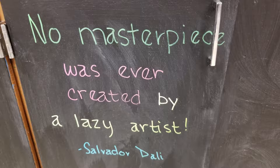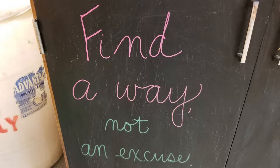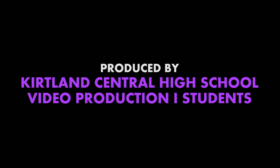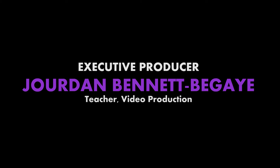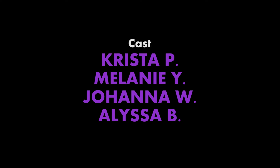We really appreciate the opportunity to have that grant. Thank you so much. We'll see you next time.